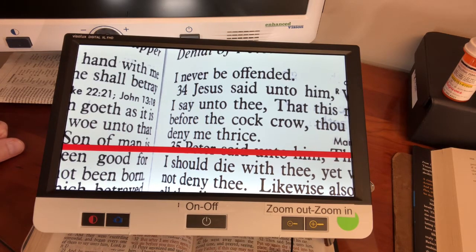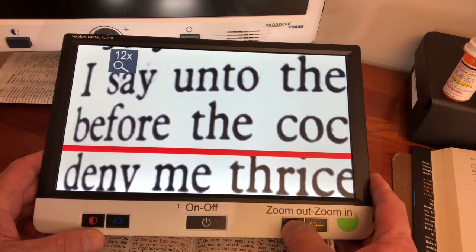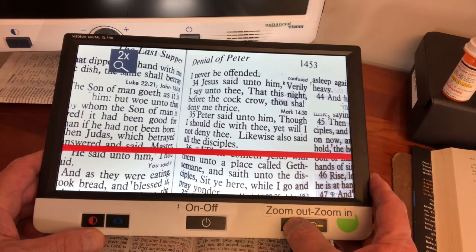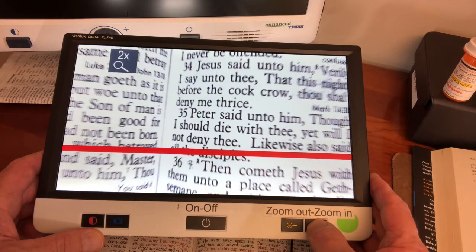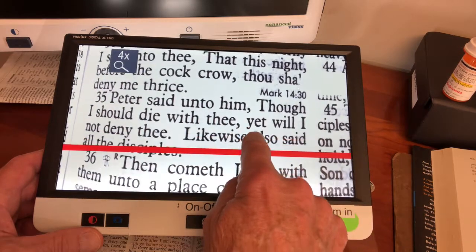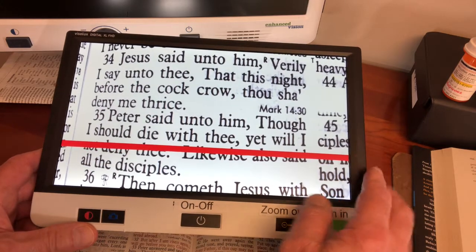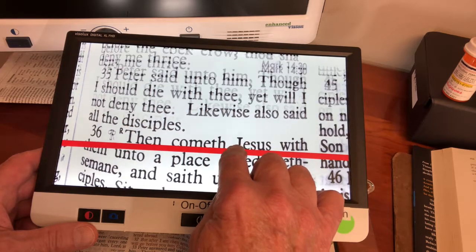This electronic magnifier is called the Visulux Digital XL FHD, also from Eschenbach. As you can see, it has a larger screen — this is a 12-inch screen, compared to the 5-inch screen on the previous one. In addition to the larger screen, there are other advantages. You can zoom in and zoom out, with magnification ranging from 2x to 12x. One very nice feature is that as you're reading, you can move the text along and line up the red line below the line you're reading, which works out very nicely.